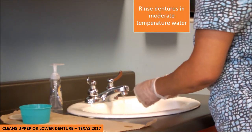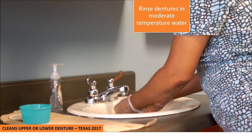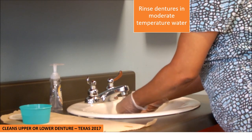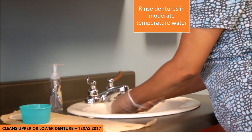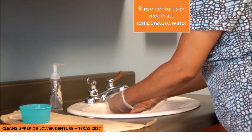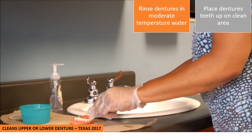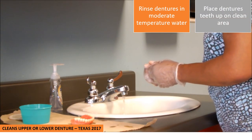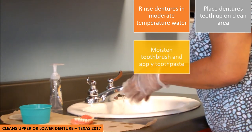The next thing you want to do is go ahead and rinse your dentures in moderate temperature water — make sure you have tepid or lukewarm water, not hot. Once you rinse your dentures, I'm going to place my dentures on my clean barrier, making sure that the teeth of the dentures are face up.